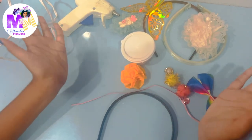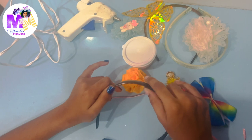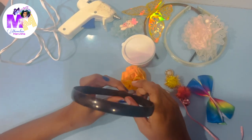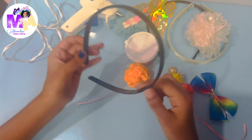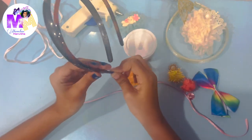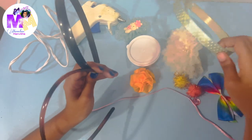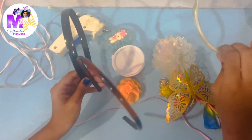Hi everyone! Welcome back to my channel Marvelous Manvita. Today we're going to do an arts and crafts video and I'm really excited to do this activity. So basically we're going to be decorating headbands. We have many headbands at home and I just wanted to decorate some of them. These are two plain headbands that I want to decorate and this is an old headband which I also want to decorate.